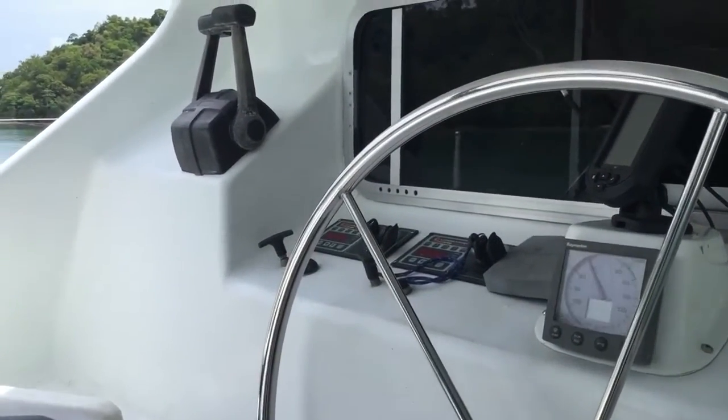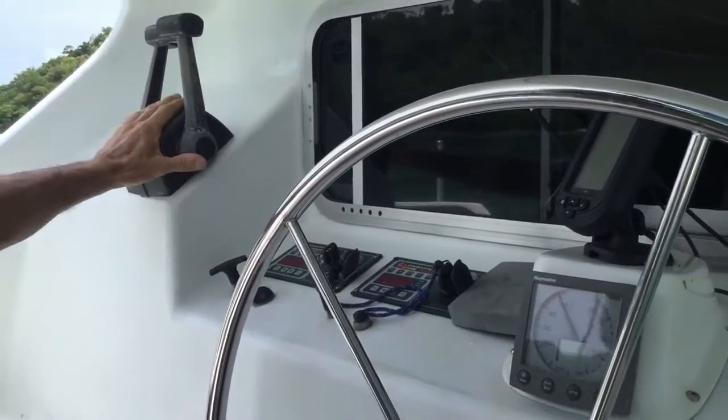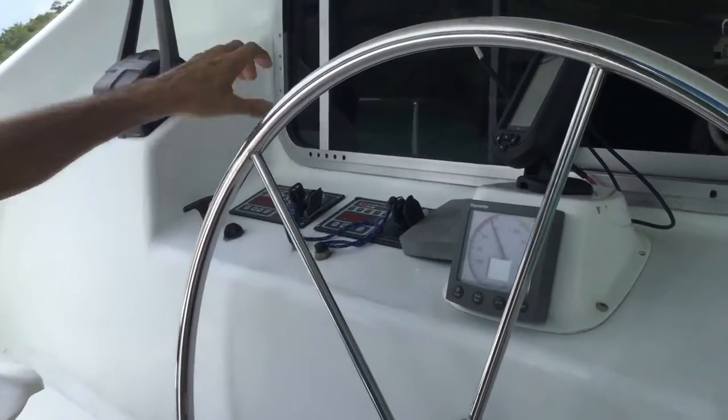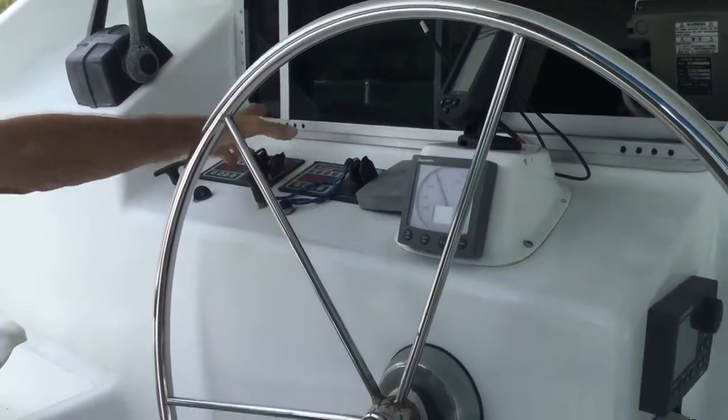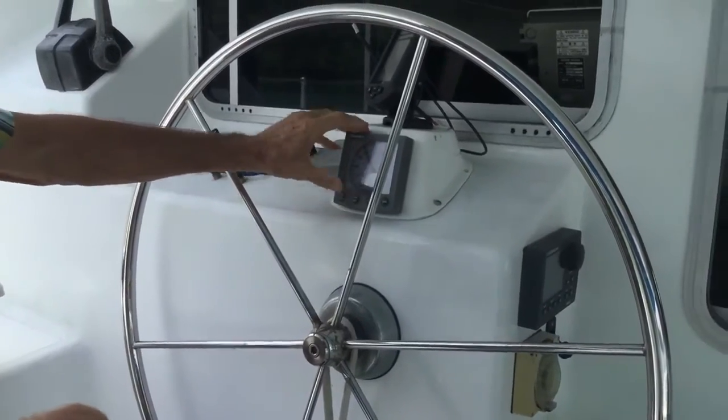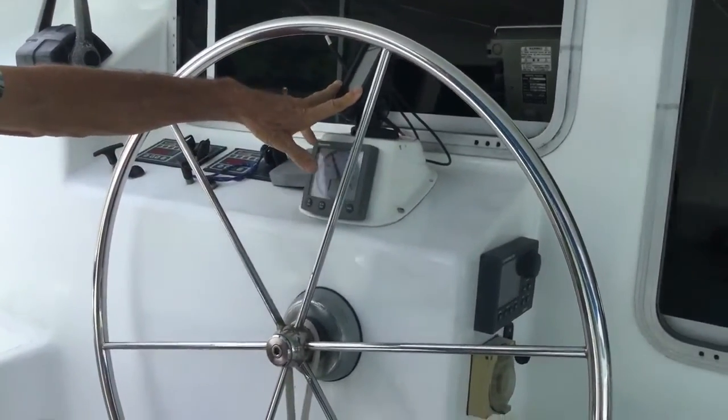Moving on to the instrumentation — probably fairly self-explanatory. The controllers for the two 40-horsepower Lombardinis and the instruments for the same. Over here we've got the wind indicator, wind speed indicator. Above that we've got a Hummingbird depth gauge.